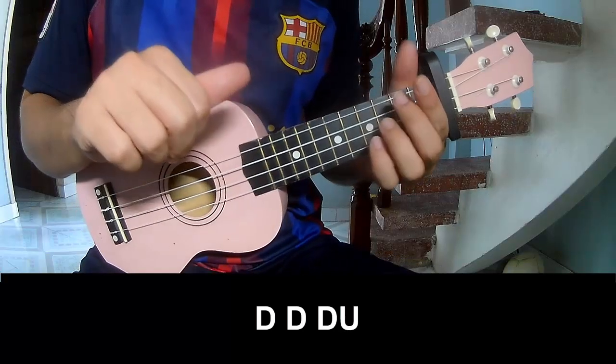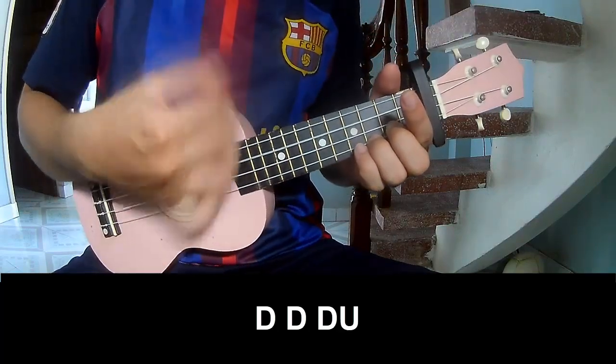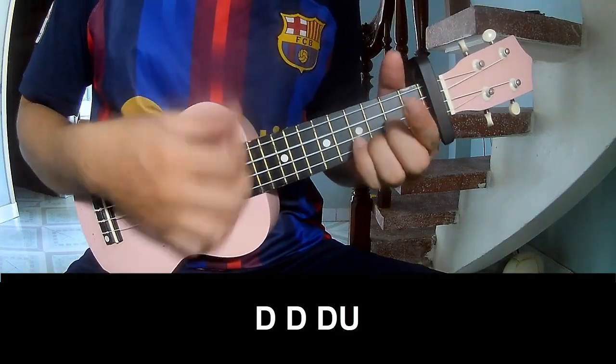The first and third chords to play: down, down, up, up, down, down, down, down, up, down.